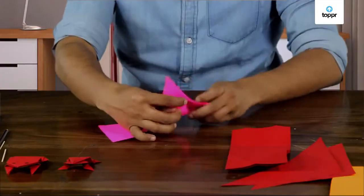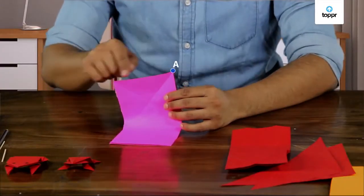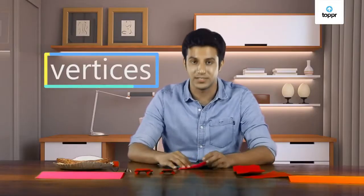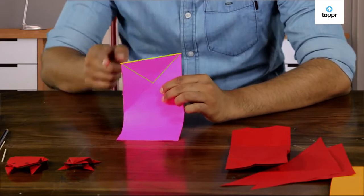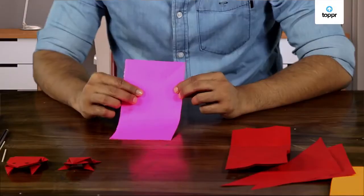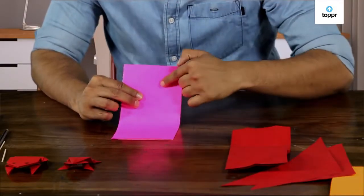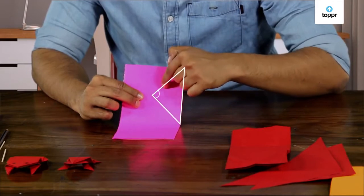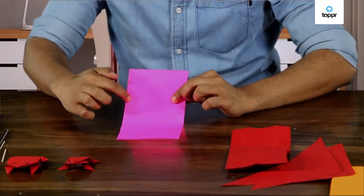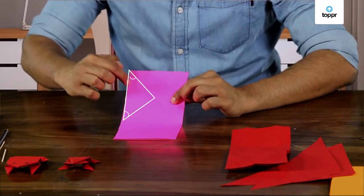Do you know what the corners of a triangle are called? They are called vertices. And these are the sides of a triangle. What do you call these parts here? These are the angles of this triangle.